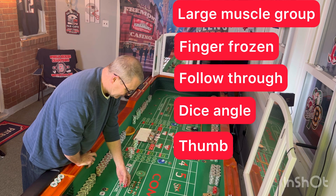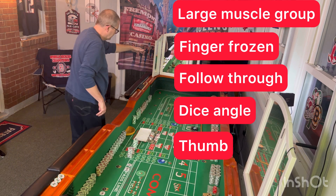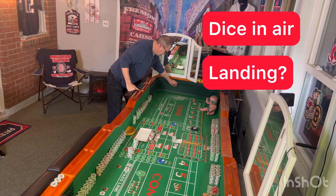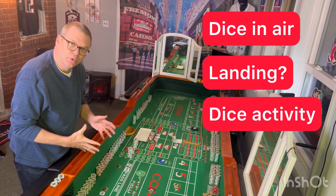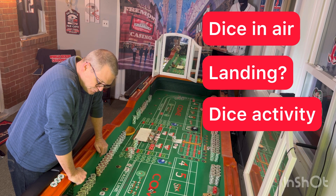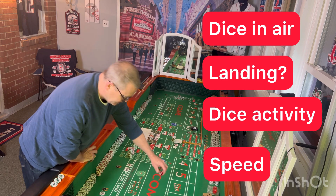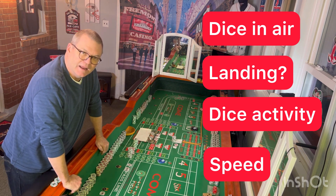Our whole series here is getting into the details of the specific throw from the angle, and after that we're going to talk about what the dice look like in the air — once it's in the air, where is it landing, what does that look like? And when it does land, is it hitting the back wall? Is it close enough or far enough away? We're going to talk about what the dice do in each of these landings, specifically different call-outs on what they look like. And then we're going to talk about the speed. This all works together so that when you finally get through this series, it should be just a smooth throw, ending, and landing zone.